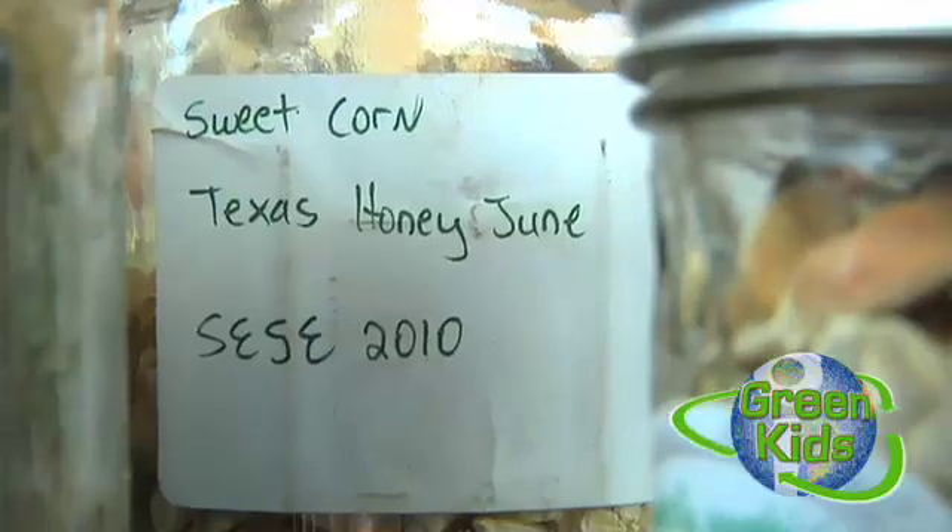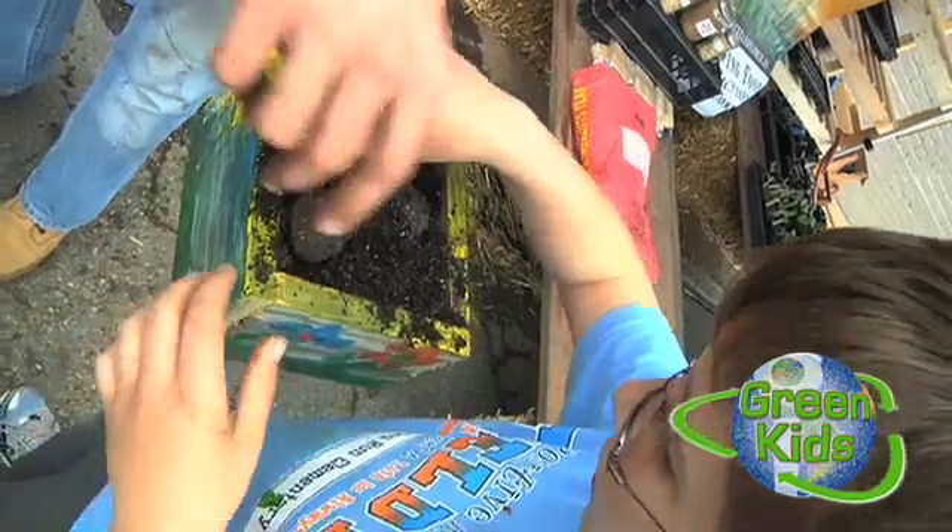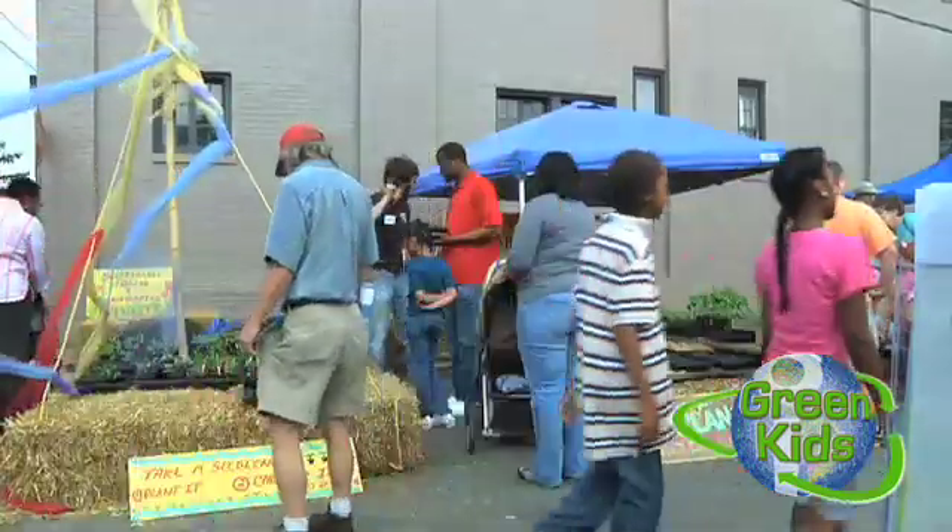Hey, I'm Danny. I'm volunteering with Backyard Farmer. Blow them up a little bit, right? They're seed bombs. That's what they're supposed to do. And we're out here just kind of spreading the word about growing things in your own backyard.